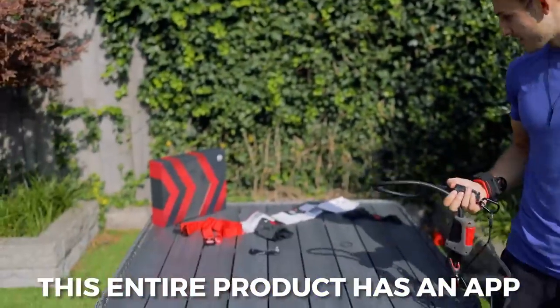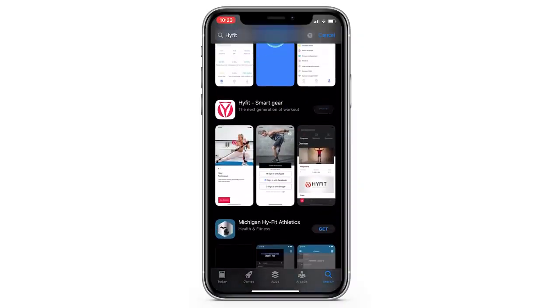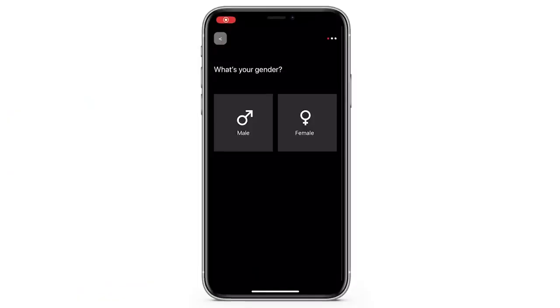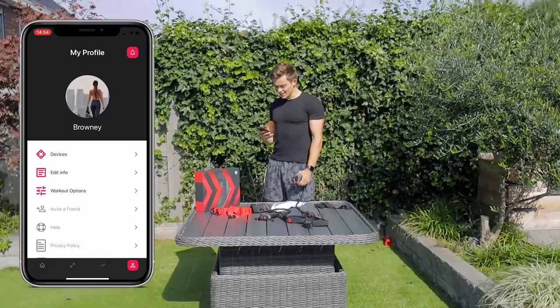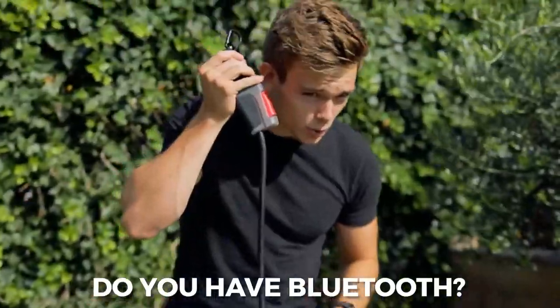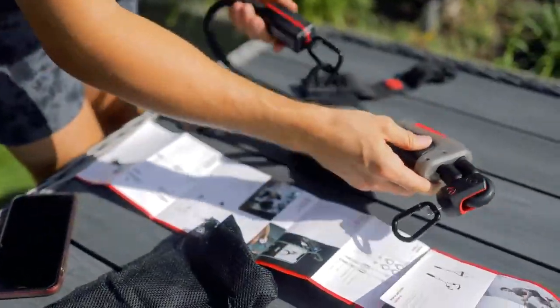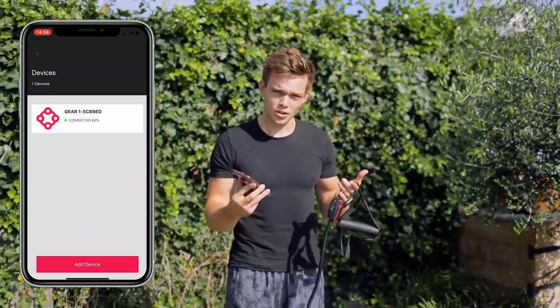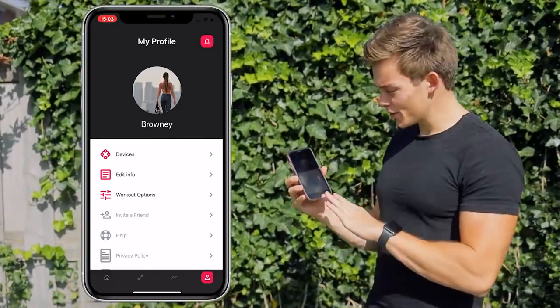This entire product has an app — it is a real tech product. The app can be downloaded by everyone. I download the app, it's pretty straightforward with all the info, and now it's time to link the resistance bands. Add device — it is now looking for our device. It paired! The entire app can measure your stats; it will track your entire workout.